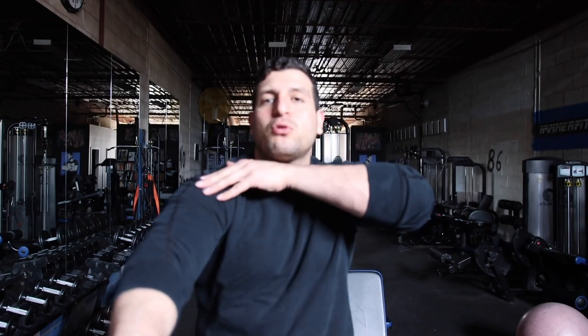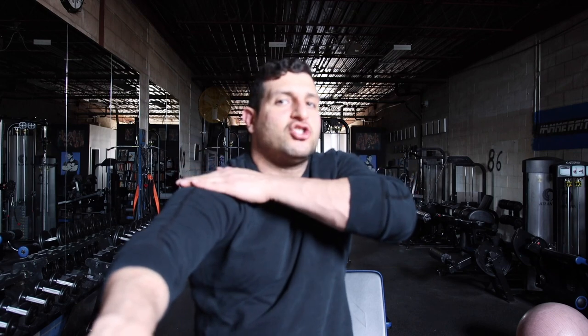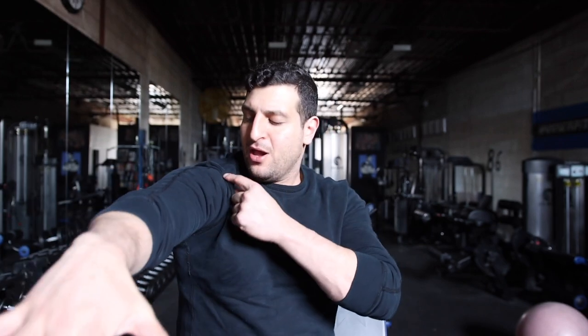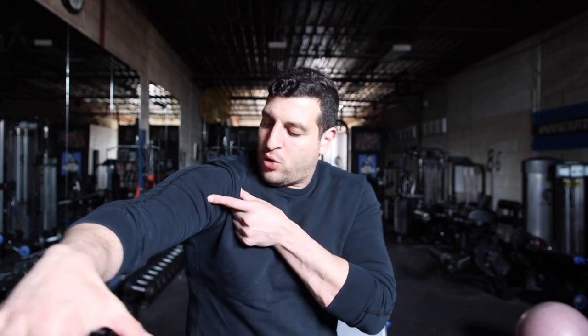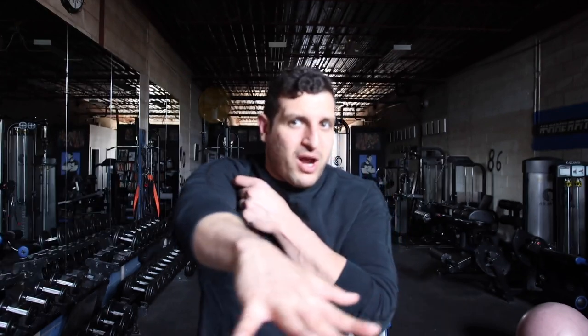As soon as I internally rotate my shoulder like this, the side delt is on top of the joint. Therefore, it has mechanical advantage to pull the arm up. The anterior delt — the front delt — is now on the side of the joint here. The muscle contracts in this plane and it's not going to pull the arm up this way. So what's pulling the arm up is the side delt, even though your arm is directly to the front.